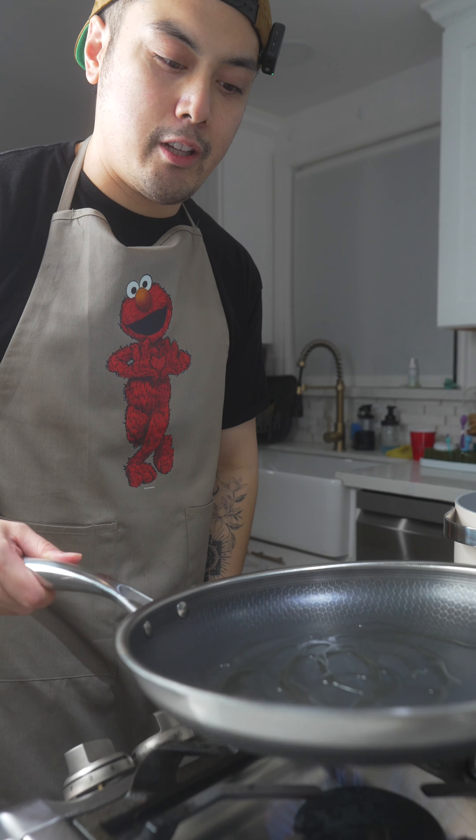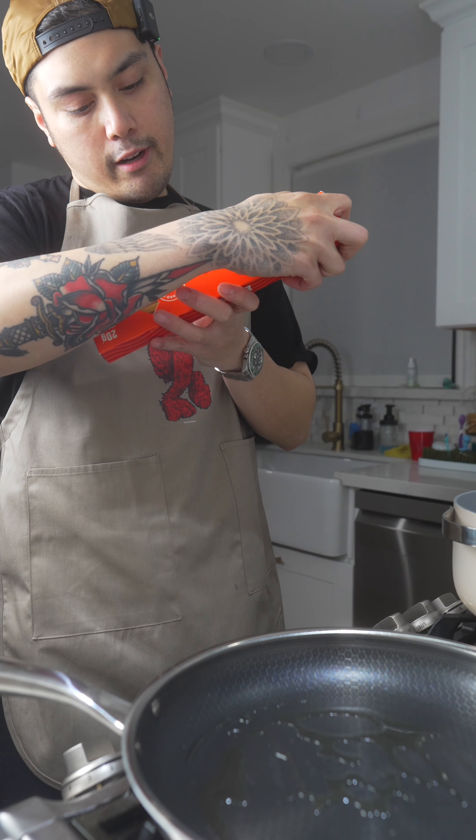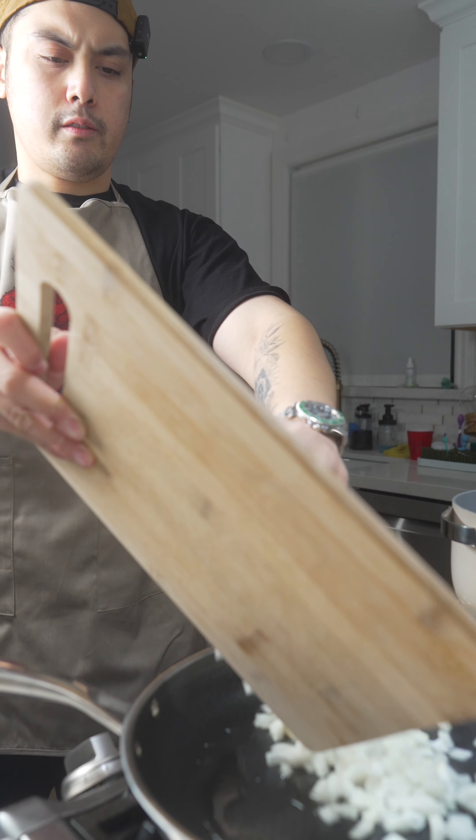To be honest, I haven't even tested this recipe out. I am just going with the frickin flow. So this pasta has 20 grams of protein per serving.